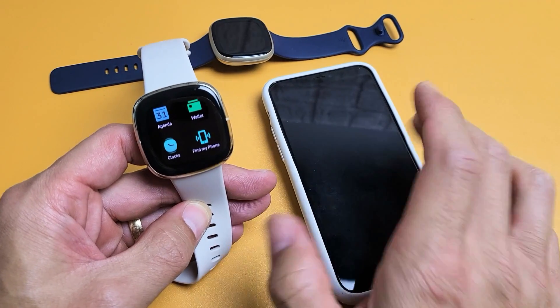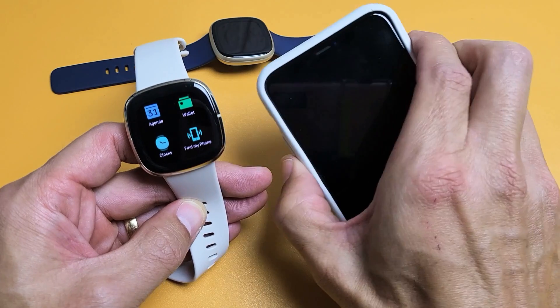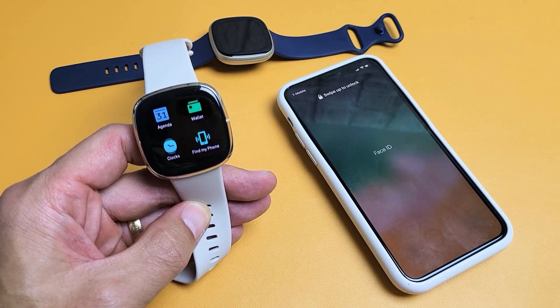And then hopefully you see Find My Phone. Also take note, even if your phone is totally silent, it's still going to ring.